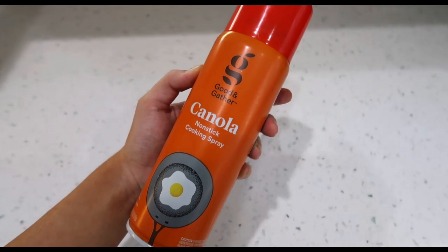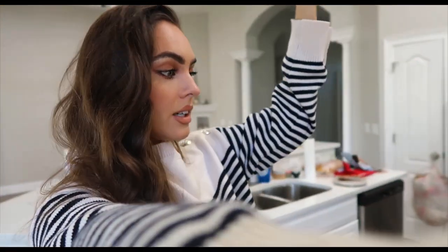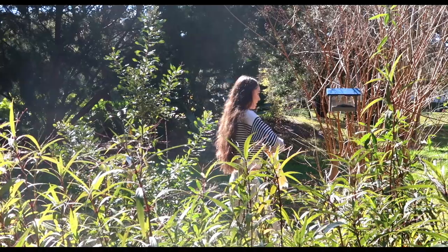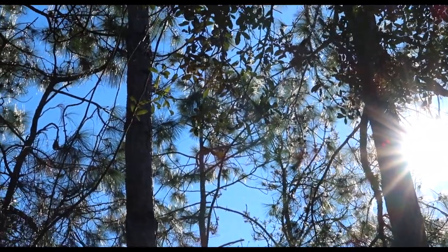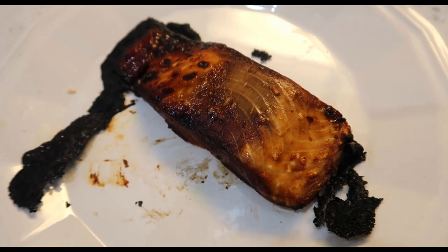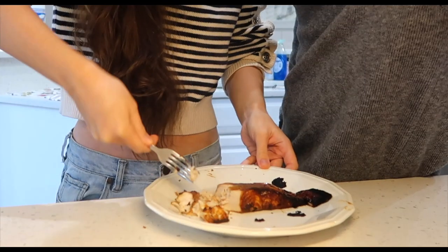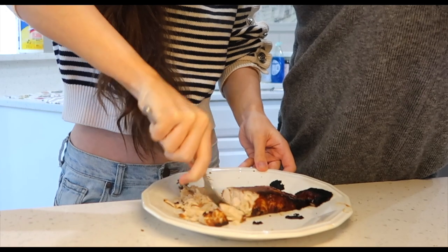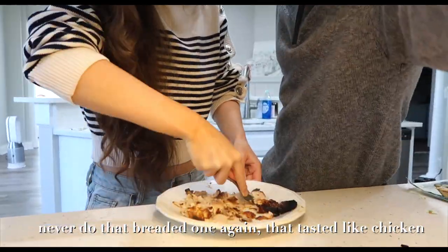Spray the pan with this cooking spray. I finally put on jeans and I do have a little vlog coming up in this vlog. I love this sweater — I love the little details here and it smells really good in here. I get bored in the kitchen though. So I just fed the birds. So now we smash it? Smash it. It's all about the twist of the wrist. Never do that breaded one again — that tasted like chicken. Never do breaded salmon.